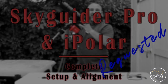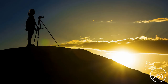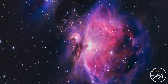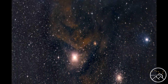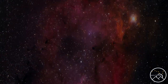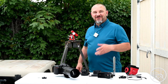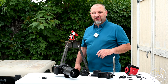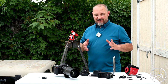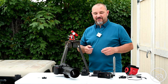Welcome to AstroVenture, the DSLR Astrophotography Channel. Hey there AstroVentures, welcome back. If you're new to this channel, my name is George. Today's video is at the request of one of our viewers — to set up a Skyguider Pro equipped with an iPolar from beginning to end. I'm going to do that today and walk you through it.